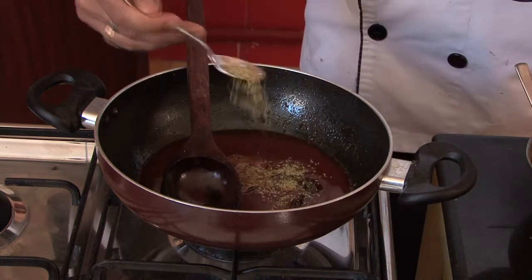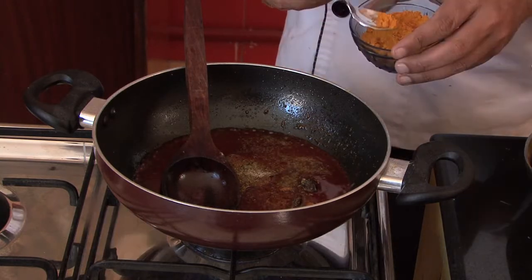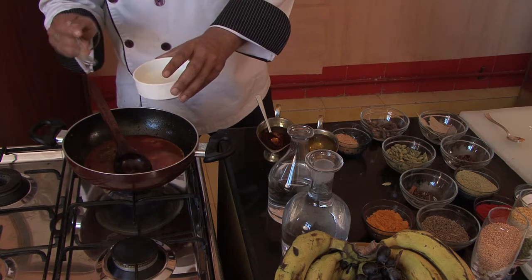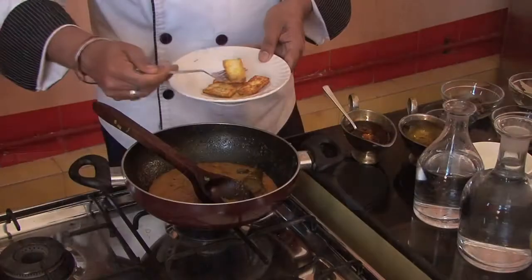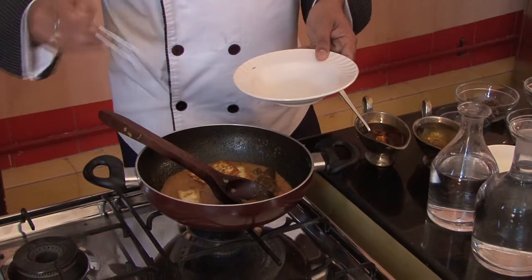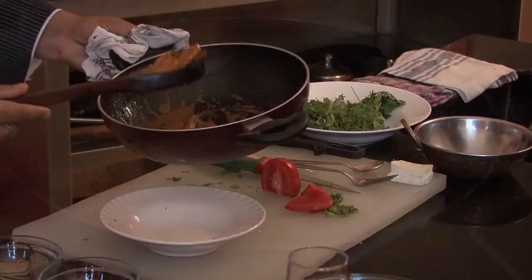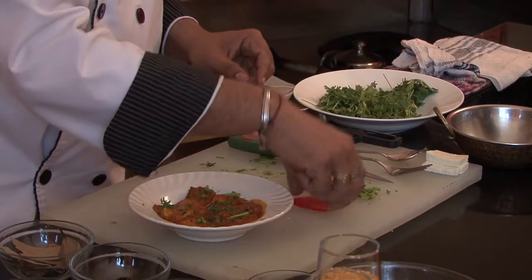We will make a soft sauce, add some salt, and dip the paneer in it one time. We will put milk into this sauce and pour it in. Then we will cut our slices and add some tomatoes.